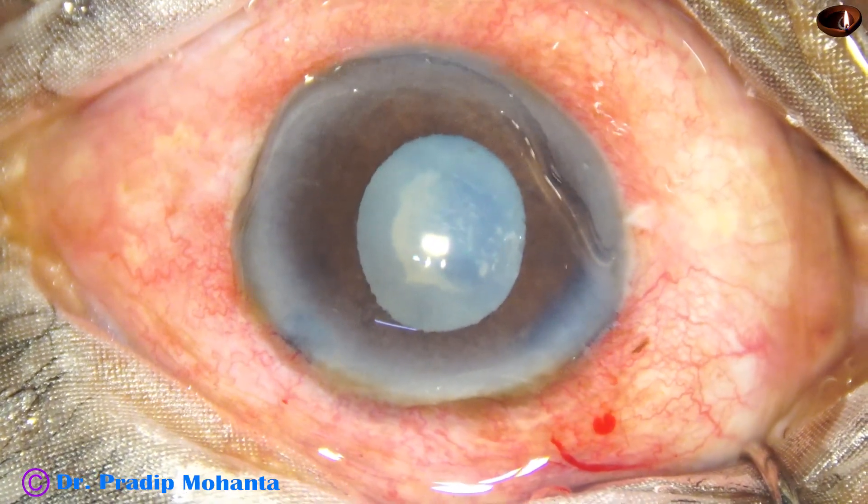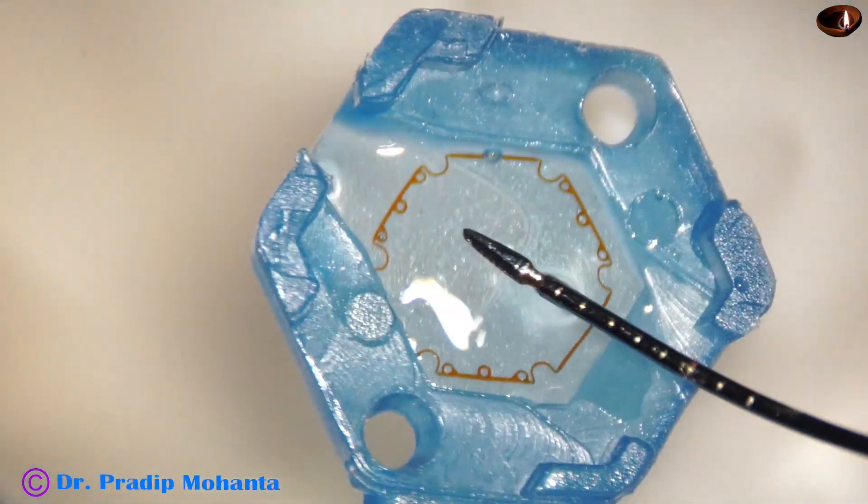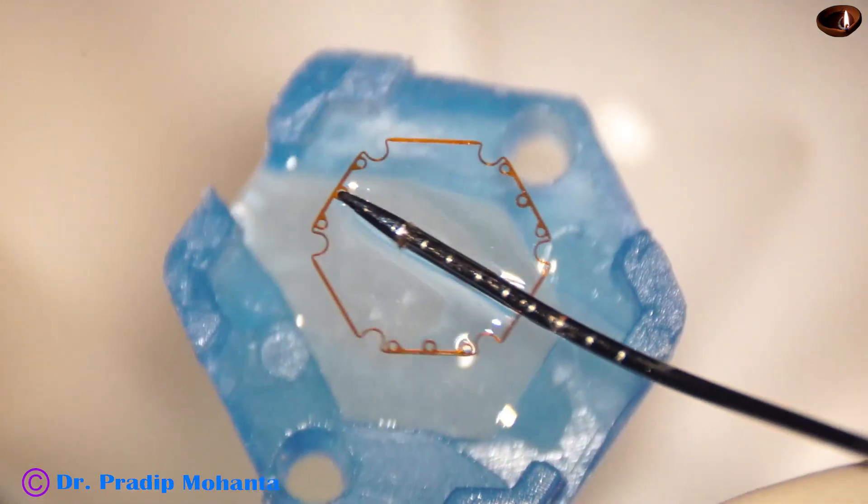B-hex is a pupil expansion device invented by my friend Dr. Sivan Bhattacharji of Kolkata, India. This is the device.